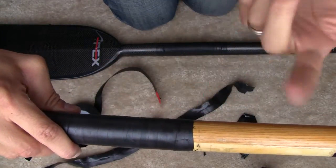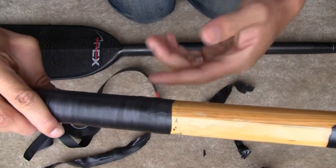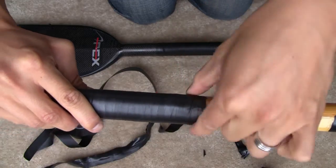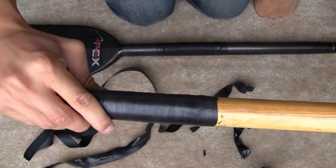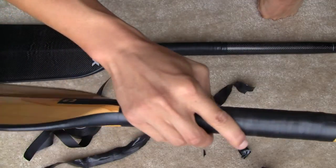That pretty much stays on for the duration of your paddling and doesn't really unravel like a string. If it does, or if you're worried about that, you could always get some other tape — like I did previously — and just make a little ring around that area to keep it intact.